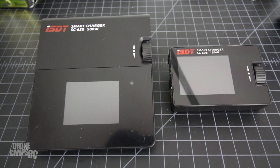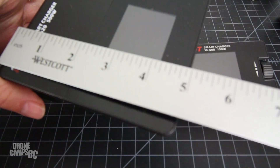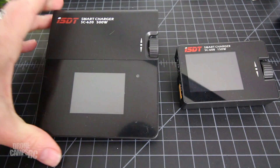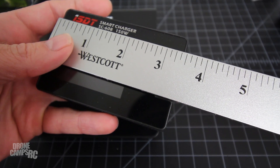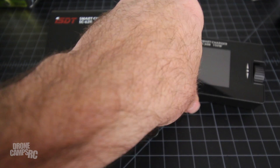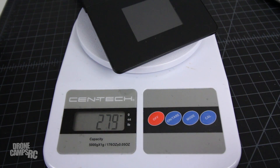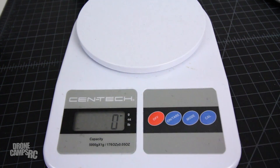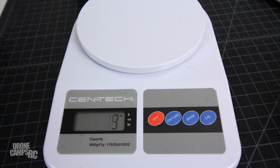I'll do some measurements for you. The SC620 is coming in at 4.5 inches wide by 5 inches in height. The smaller little brother SC608 is almost a little bigger than a business card — almost 3.5 inches long by 2.25 inches wide. Pretty small for the 608. On the scale, the SC620 comes in at 279 grams, that's about 0.6 pounds, just over a half pound. And the SC608 comes in at 108 grams — less than half the weight of the 620.